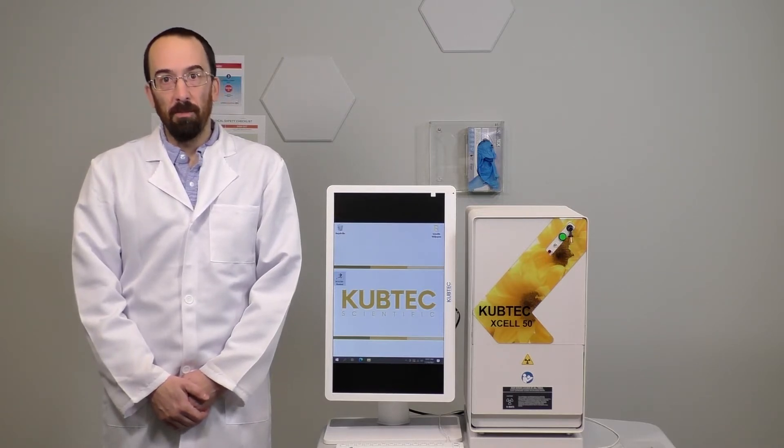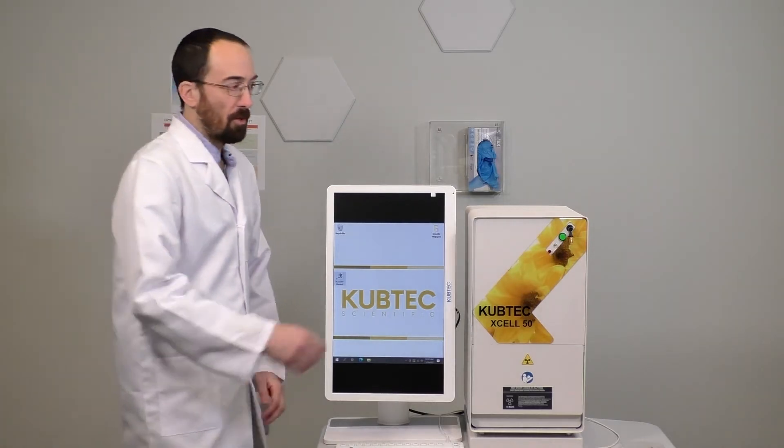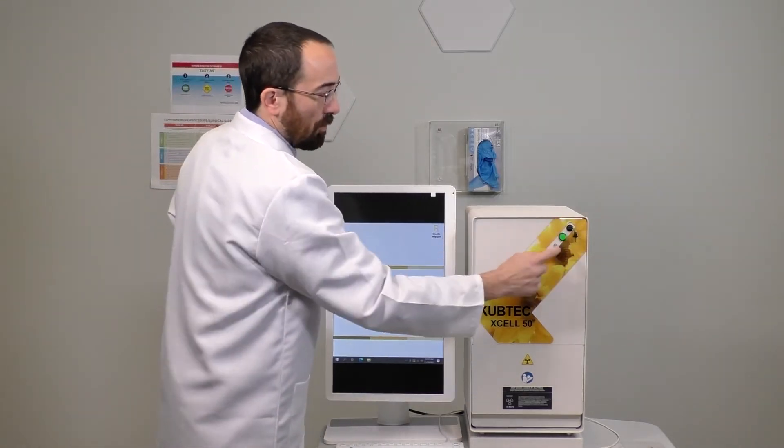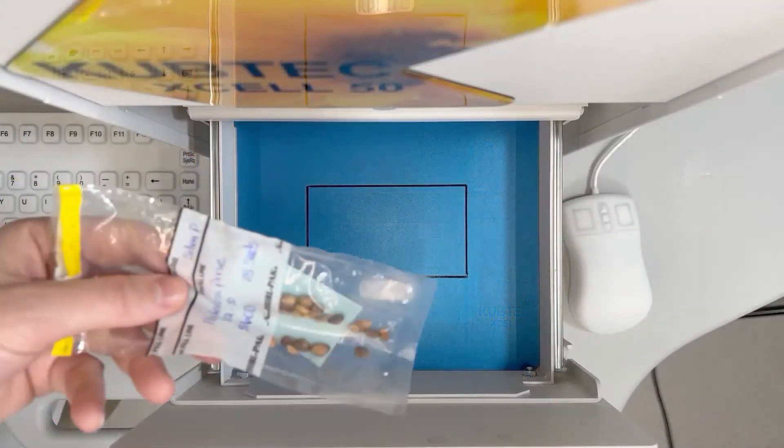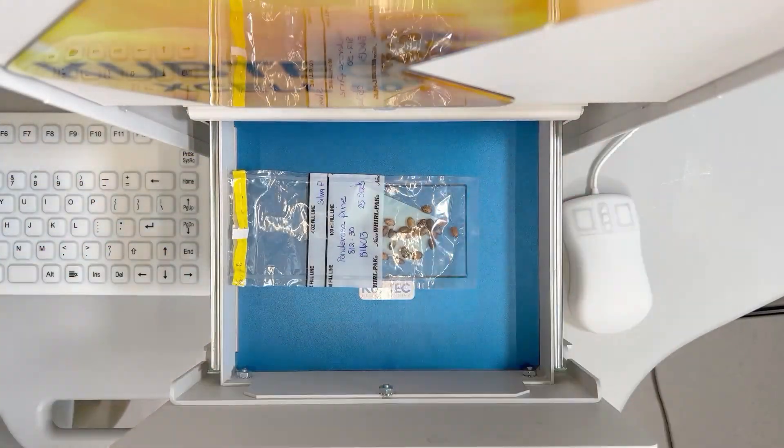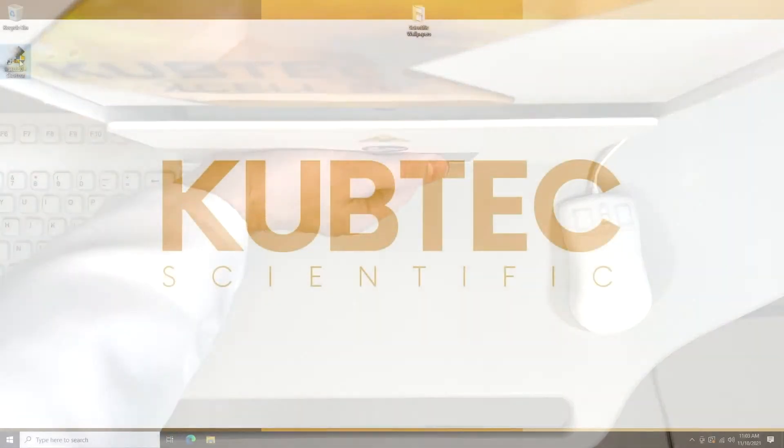The XL50 is extremely easy to use. Simply turn the key, press the green button, and you are now ready to go. Put the sample in, and then click on our proprietary XL50 Digisource software.